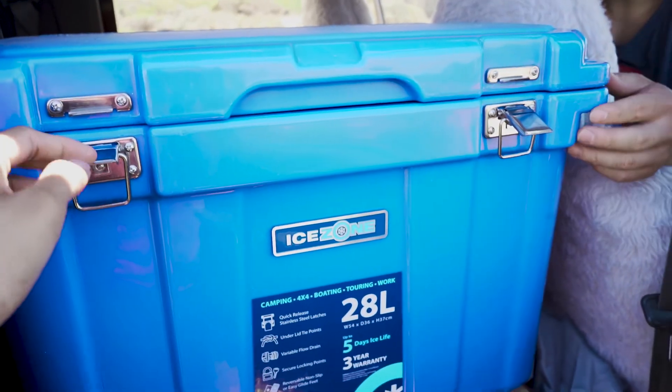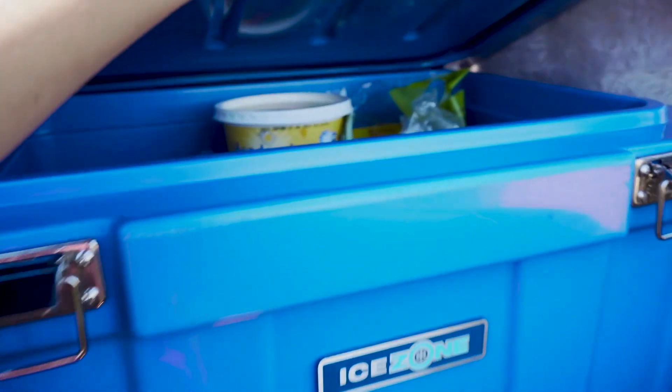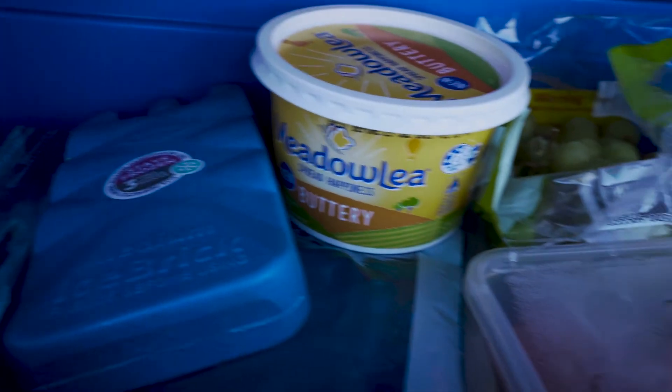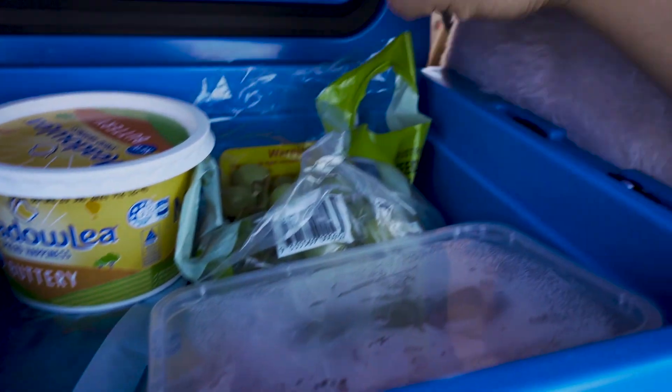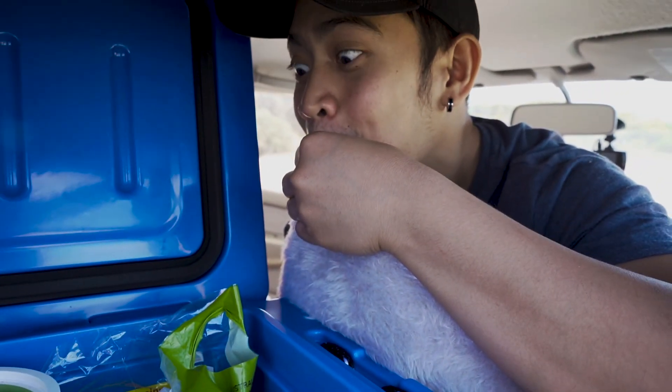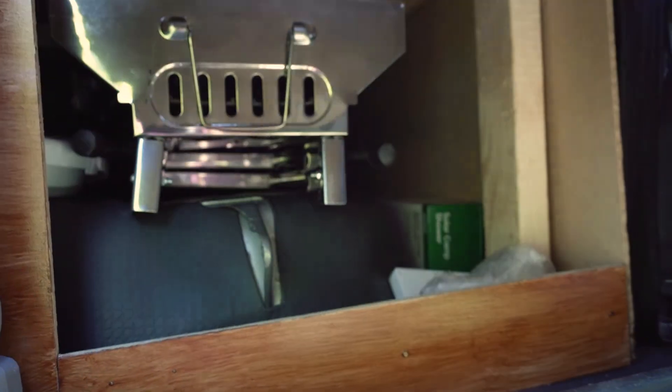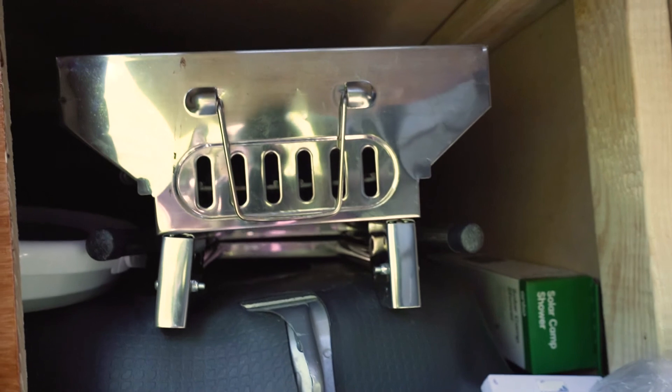On the other side is our esky which keeps our food fresh and cold for a few days. Underneath you'll see is where we keep our foldable barbecue stand, camping chairs, and foldable buckets.